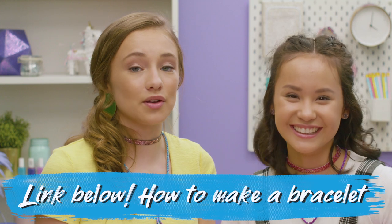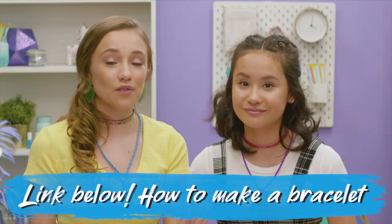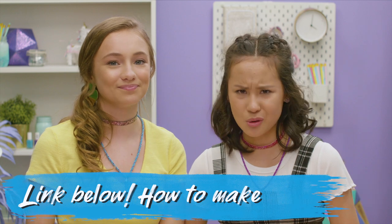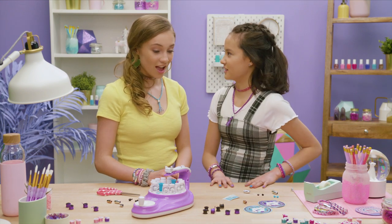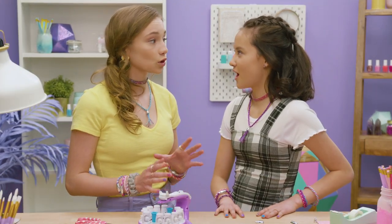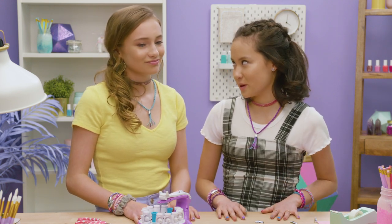If you guys have any issues trying to make a bracelet or a necklace — like a spool jam or string jam — check out the troubleshooting links down below. Don't worry, you can fix this. We believe in you. You know what you should do? Make some bracelets and necklaces for your friends. I think Eric would look really cool in a necklace. He probably won't want to wear it, but we're making it for him anyways. Obviously.